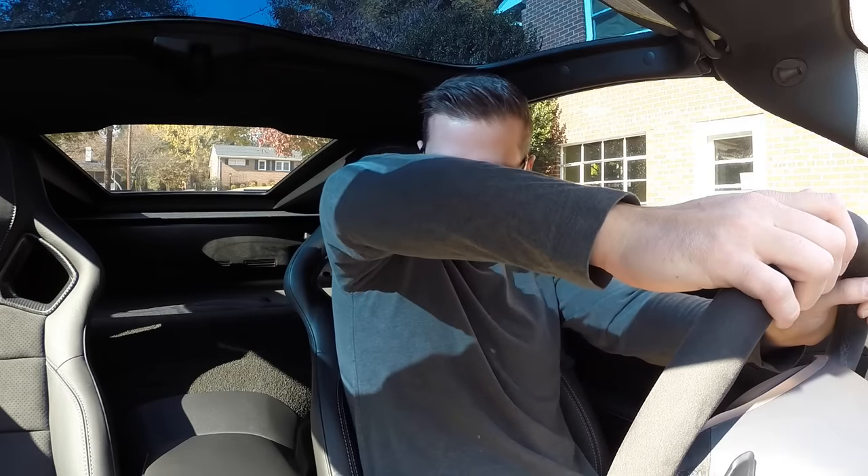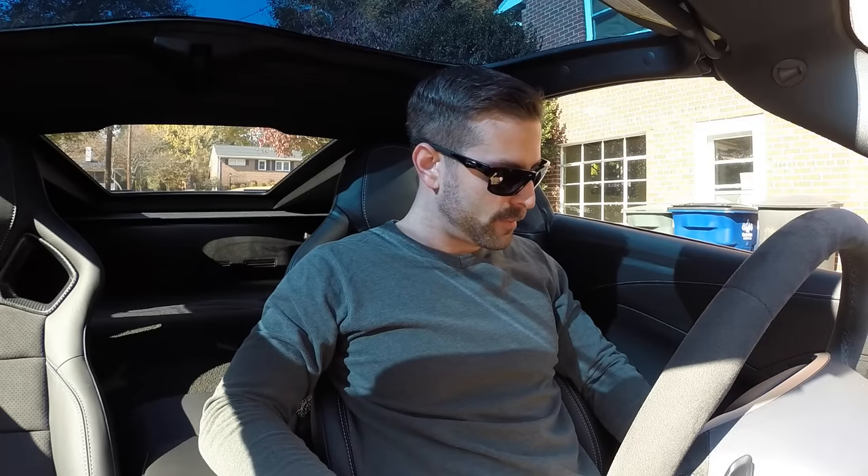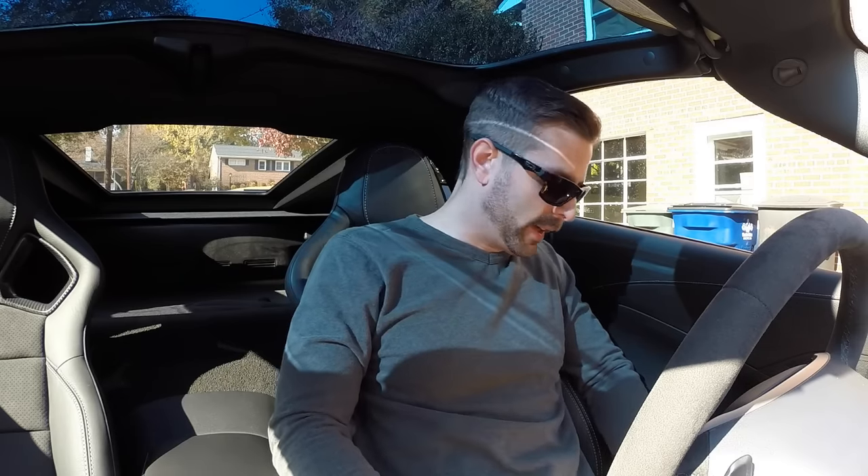It's comfortable for what it is. You can move your arms around without any problems, not that you're going to be doing that much. Check out that glass roof — I love that option, it's amazing having natural lighting in here when driving during the day. These are the competition seats, and the side bolsters on the hips aren't too tight. I really like the bolsters in the back better than on the GT bucket seats.